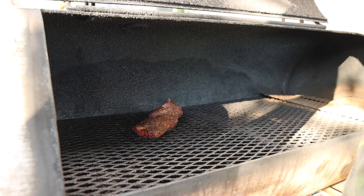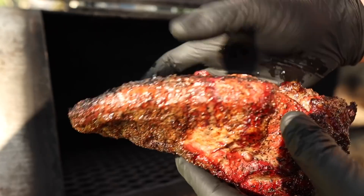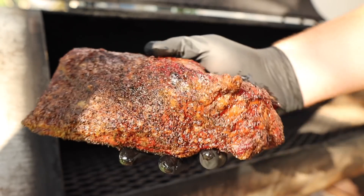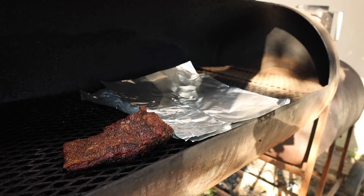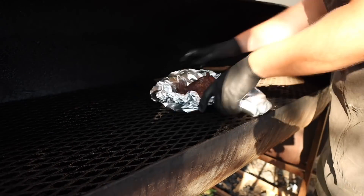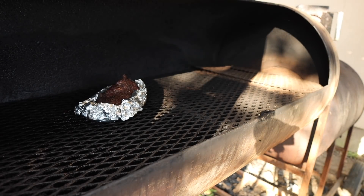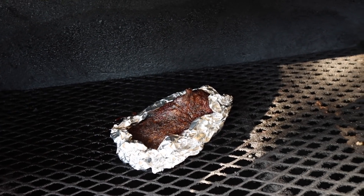Three hours into this cook, this adorable little pork brisket has hit an internal temperature of about 165 to 170. So I think it's time to wrap it up. I'm going to give it the old foil boat method — why not, right? Feeling nice, looking good. Now that it's all wrapped up, back on the pit it goes until it gets nice and tender.